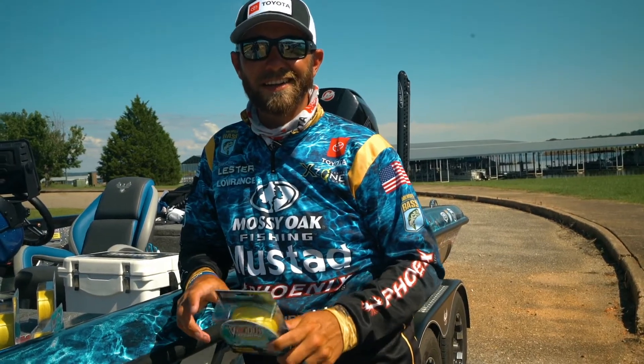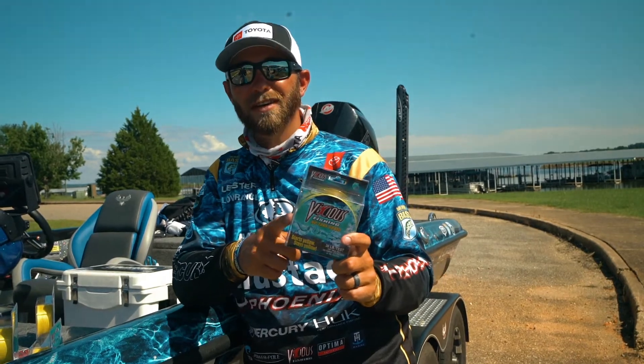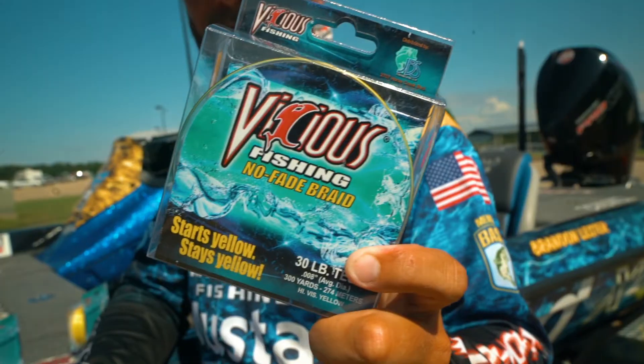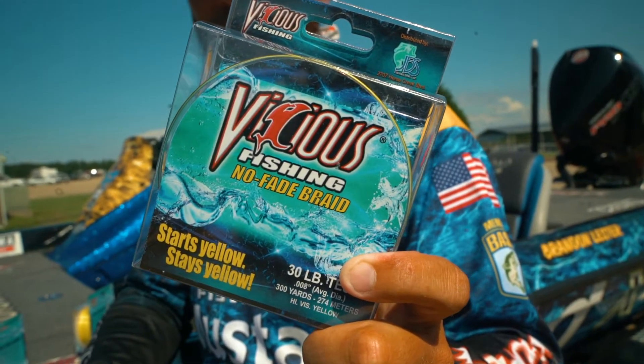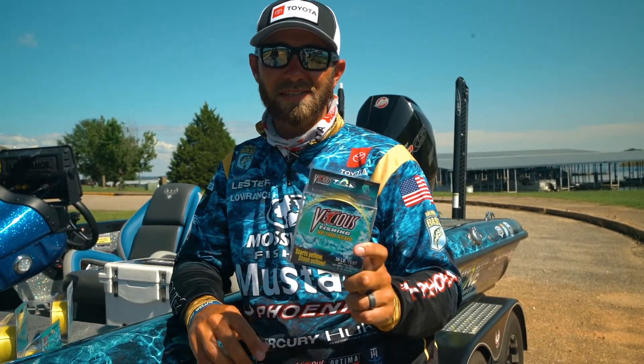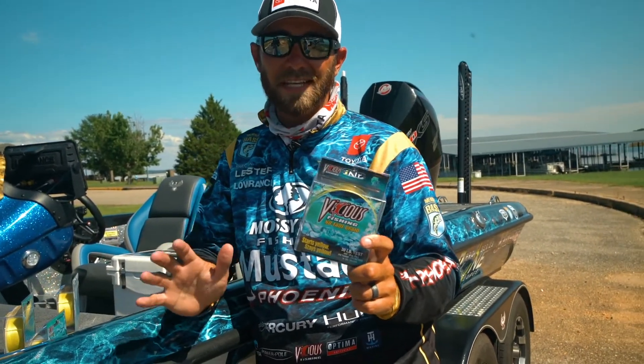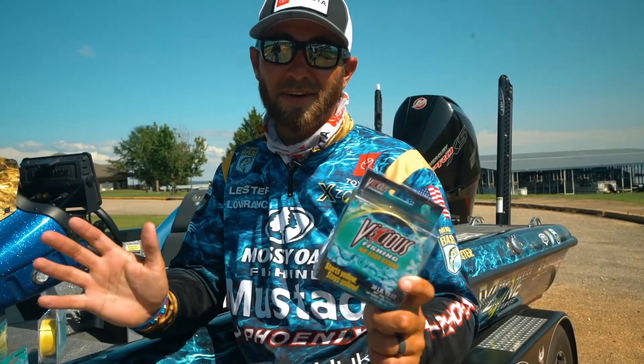Hey everybody, Brandon Lester here, got something really cool I want to show you guys. This is the brand new from Vicious Fishing, Hi-Viz No-Fade Braid. We all know how good the No-Fade Braid is, it's been out for a couple of years now. I've been using it in a lighter line all the way up to flipping and pitching, 50-60 pound and it never fades. It's amazing, it never ever fades.